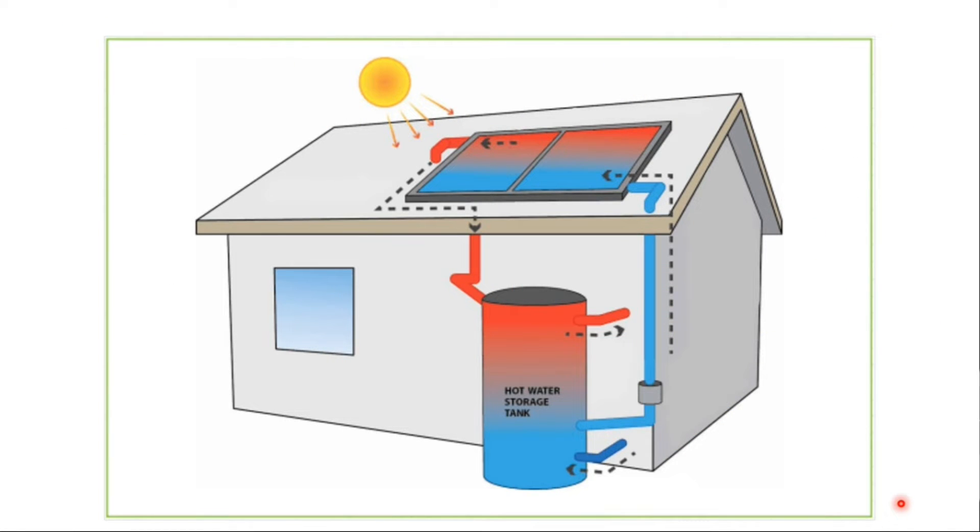A solar thermal water heating system consists of three main components: the solar collector, a hot water storage tank, and a pump. Cold water is fed from the main source to the hot water storage tank, where it passes through a coil. This cold water is then pumped up to the solar panel on the roof by a coil.